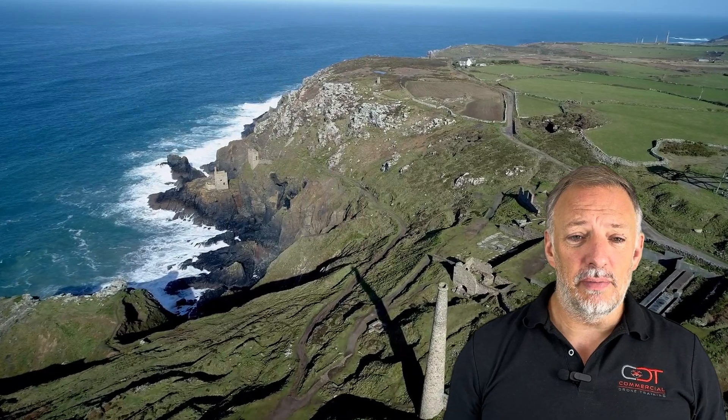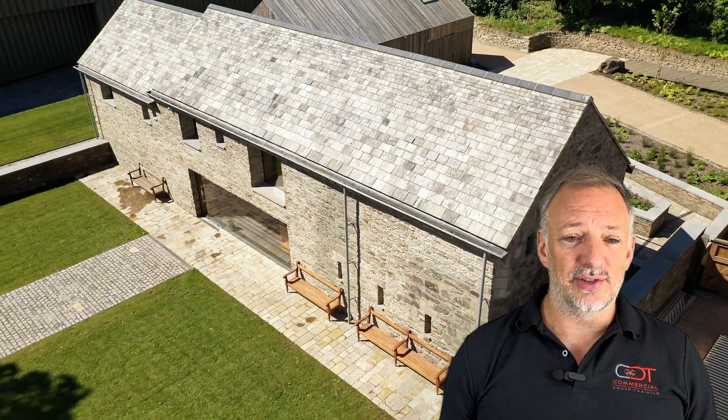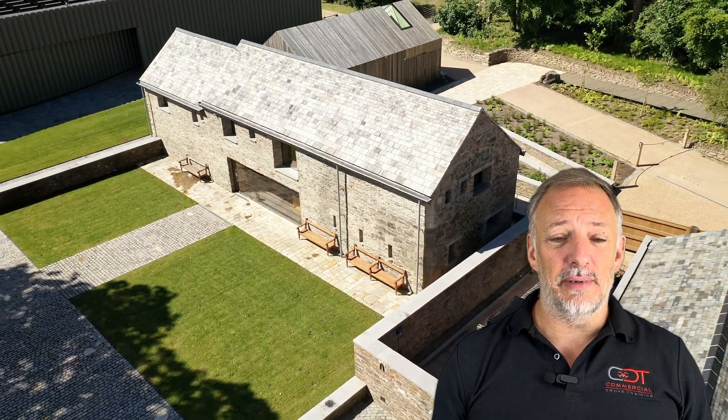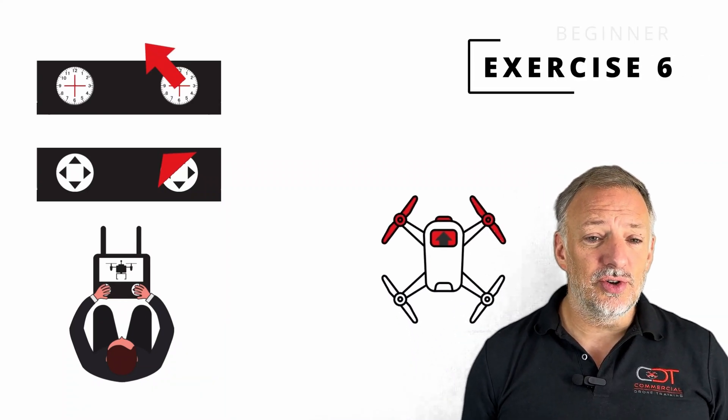As a seasoned drone pilot and trainer, I've helped countless individuals just like you to master drone flight. I've learned the ins and outs of drone piloting and have developed a deep understanding of the challenges that new and intermediate drone pilots face.